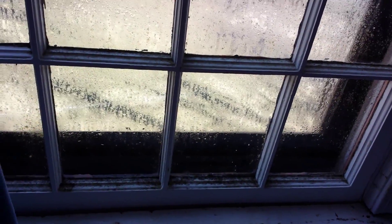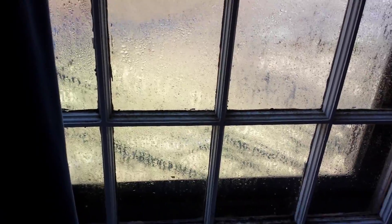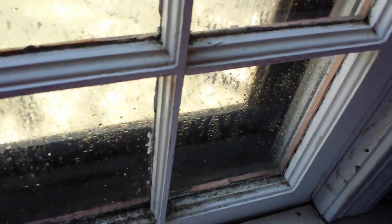Over the winter we ran a humidifier and closed the drapes. The moisture built up on the window and caused mold and mildew to grow. I sprayed it with Spray Away cleaner and I'm going to wipe it. It just kills the mold and mildew and allows me to wipe it away.